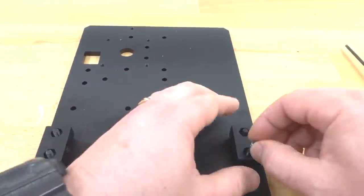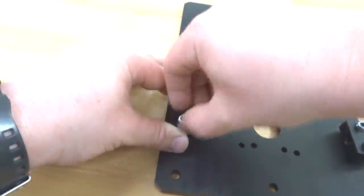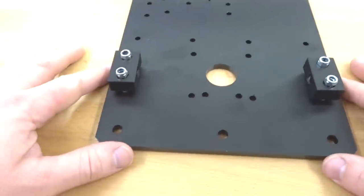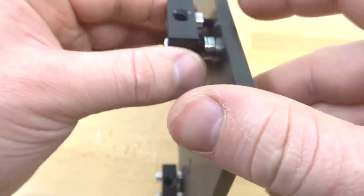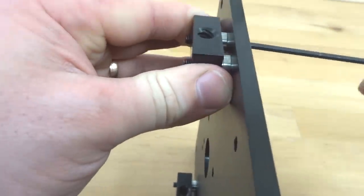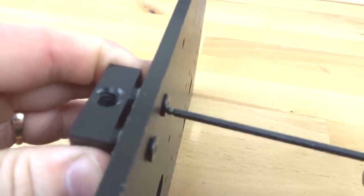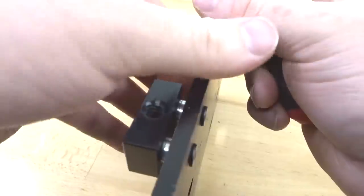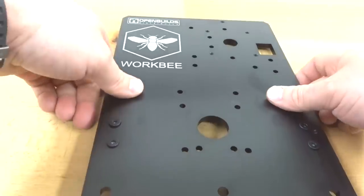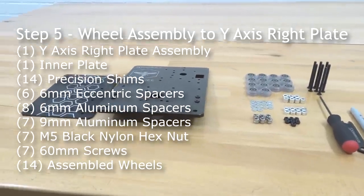Thread the nylon hex nuts onto the screws, rotate the plate, and fasten down with the ball driver. Back off a couple of turns — this is essential to avoid backlash. We'll tighten these down after the lead screw is through the blocks. That completes the nut block assembly for the right Y-axis plate. Set it aside and move on.